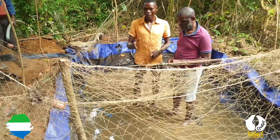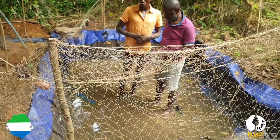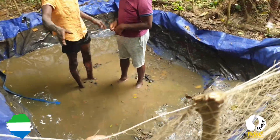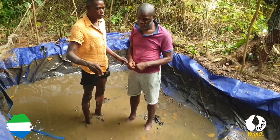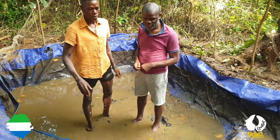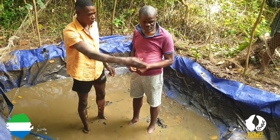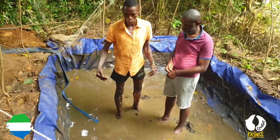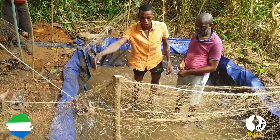Then step two: you get to dig a hole — a four-sided figure hole. This is what we call a tapoli. You need to measure the tapoli before you dig the hole, depending on what depth you want and what type of fish you're farming.